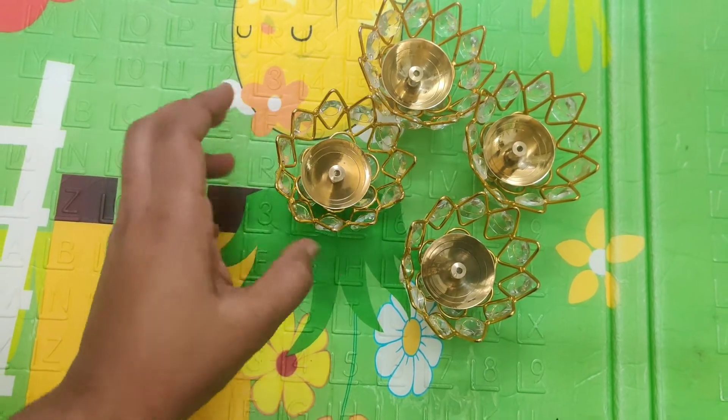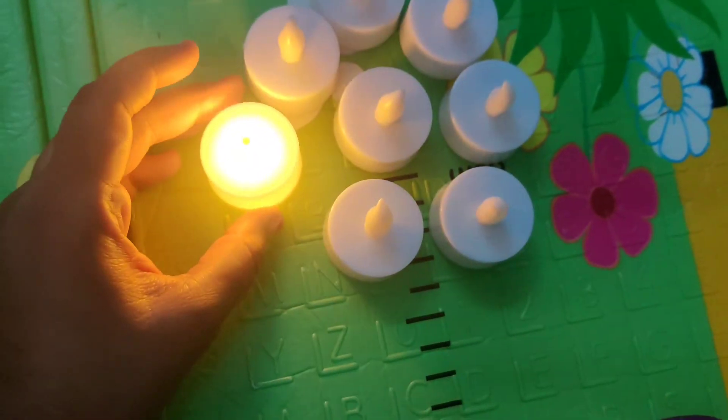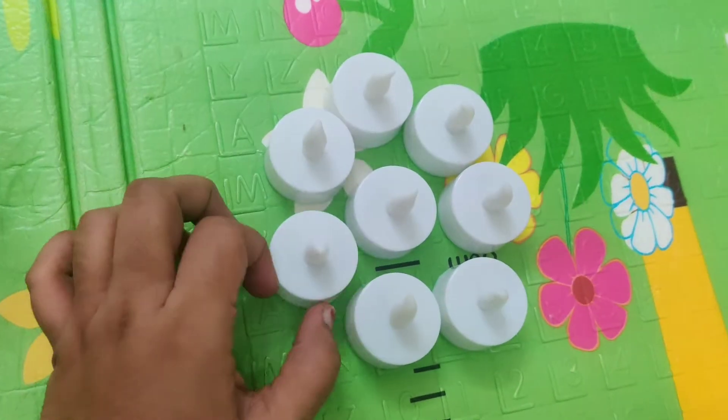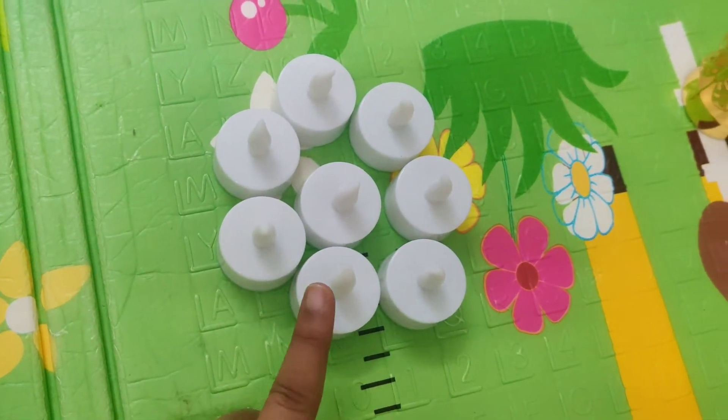So, this is the first one. Next, this is battery operated candles — this is the battery. It will be on the top. I have got the candle holders. Because of that, it will be used in the original candle. But that is not the case — it will be good for battery operated candles. I am going to get this. This is the last one.